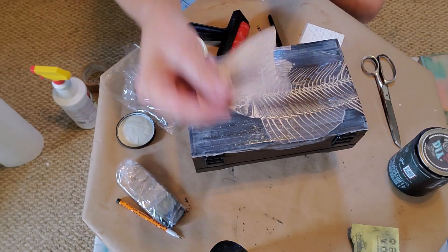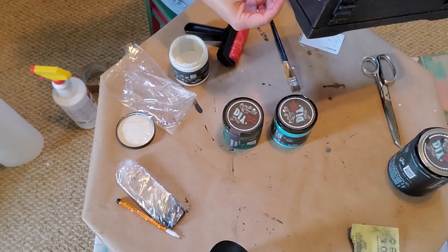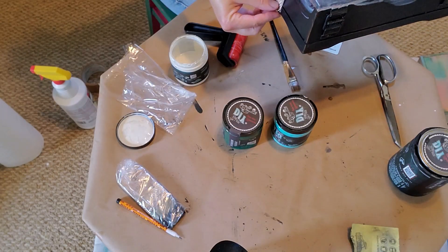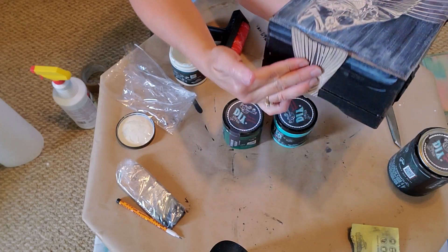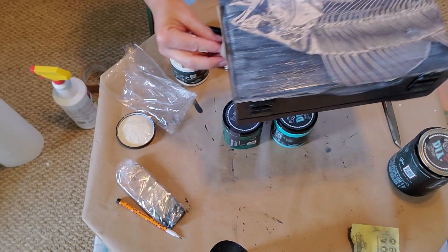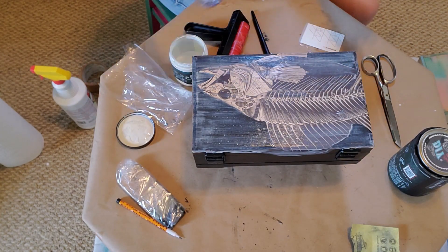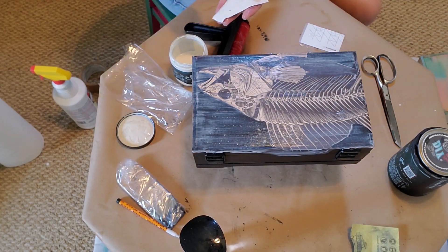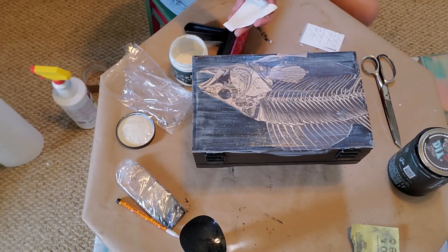I also have the tail piece, and I think what I'm going to do is have the tail wrap up so it'll be kind of like the fish is going to eat its own tail — the circle of life. I'll use the same process as before: dampen the paper and use a generous amount of liquid patina to apply it to the surface of the box.